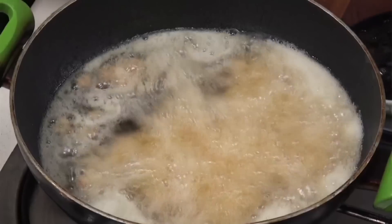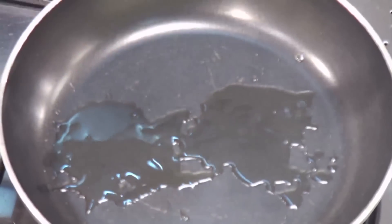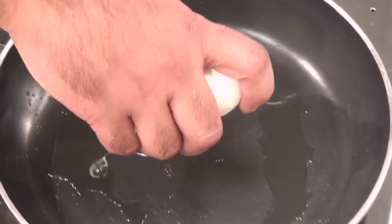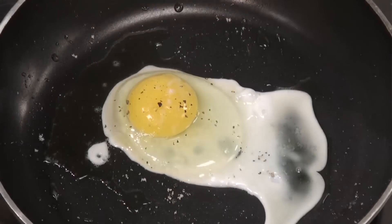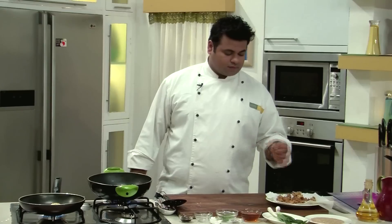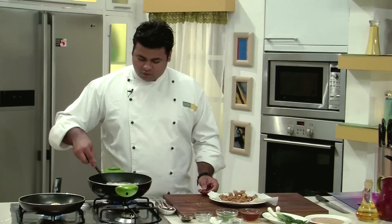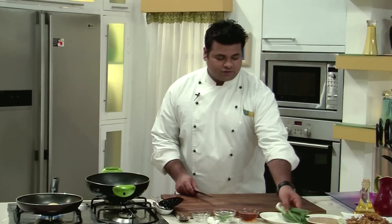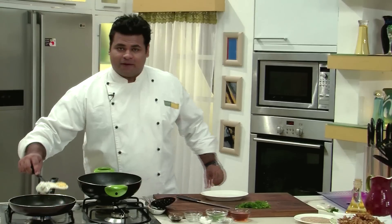While the second batch is getting fried, I have heated a pan and into that pan goes some hot oil. Now into this pan goes one egg. On top goes some salt and crushed black pepper. The chicken is nice and crisp and full of flavour. For garnish, I have some spring onion — I will use the spring onion greens. Our sunny side up egg is almost ready.